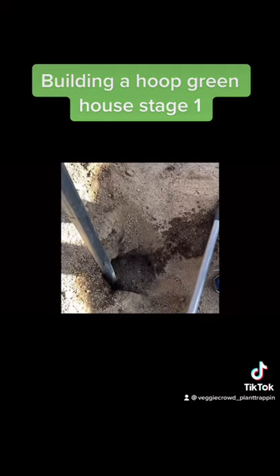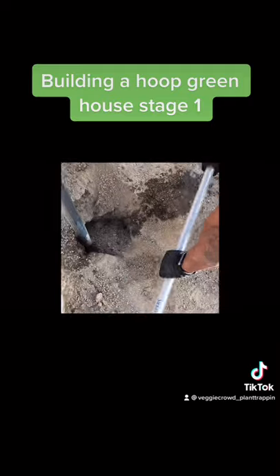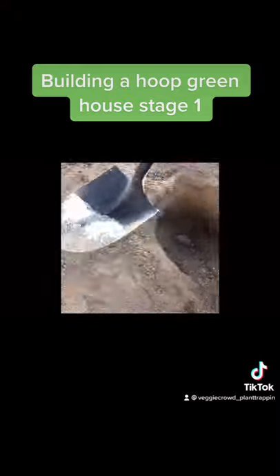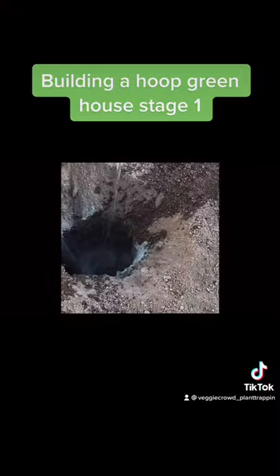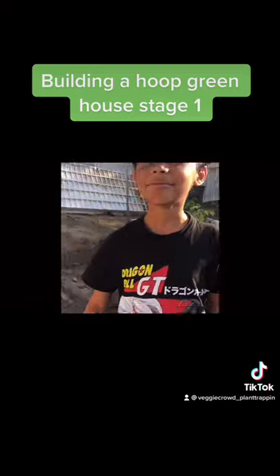You're going to do this with each pole that you set for your foundation. Add more concrete and more water to each pole, and keep doing this until the pole is evenly compacted in the hole. Then let it dry for about 24 hours.